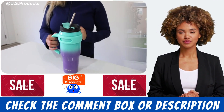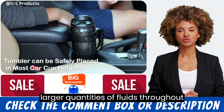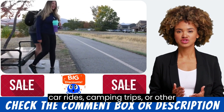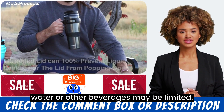Capacity. The 40 ounce capacity of the Zips tumbler is perfect for people who like to drink larger quantities of fluids throughout the day. The large size makes it a great option for long car rides, camping trips, or other outdoor activities where access to fresh water or other beverages may be limited.